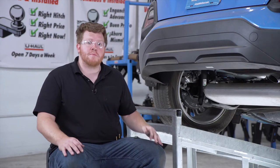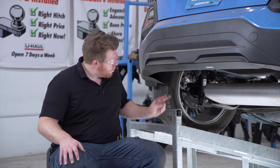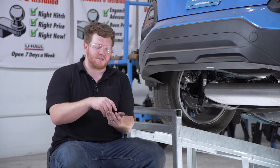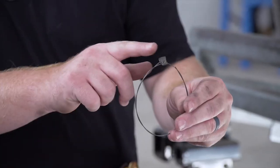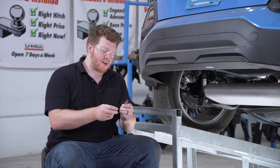Now we're ready to bring our hardware into place. We're going to use a fish wire to bring our bolts into position. We're going to be bringing them into these two holes on each side of the frame rail. Our provided hardware gives us two bolts for each side with a spacer. We're going to bring it in using a fish wire through that access hole where we removed our rubber plug.